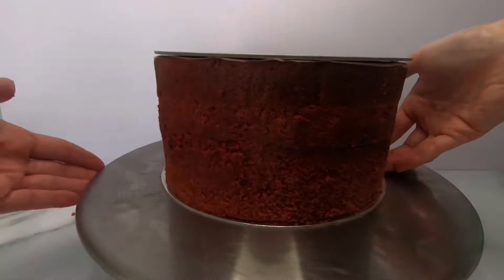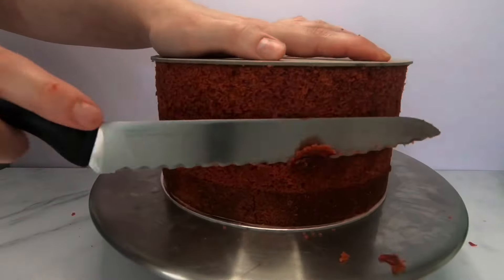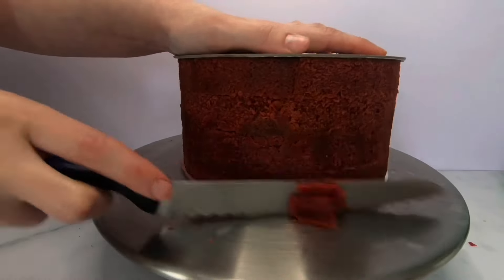I then flip the cake over to make sure that the top of the cake has the same space around it too. Once I've done this, I will repeat the process with the other two tiers. I have sped up the footage for this video due to the wedding cake taking several hours to complete.